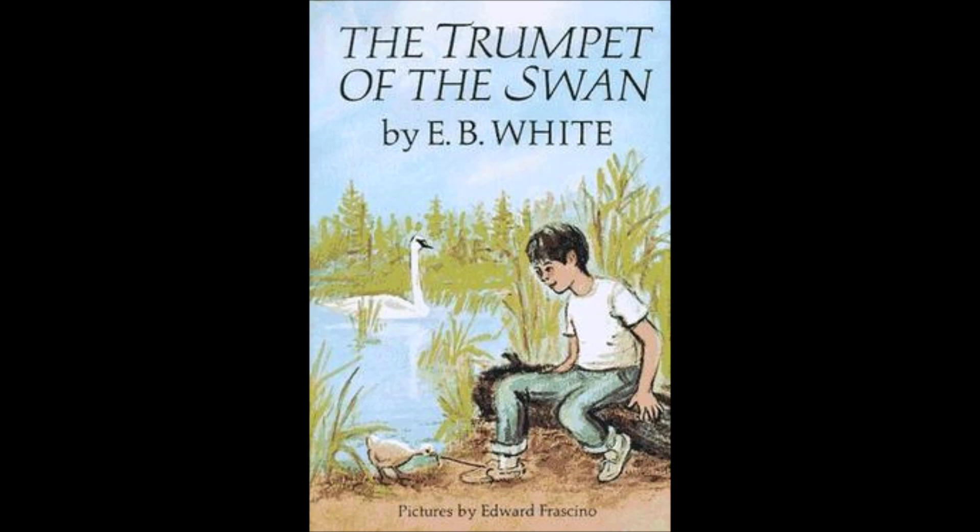Next day, the campers left. The canoes had been hoisted onto racks in the boathouse. The float had been hauled into the beach. The windows of the lodge had been boarded up against bears and squirrels. Mattresses had been packed into zipper bags. Everything was snug and ready for the long, silent winter. Of all the campers, only Lewis stayed behind. His flight feathers were growing fast, but he still couldn't fly. He made up his mind he would remain at camp, all alone, until he was able to take to the air again. And then he would fly straight to Boston.